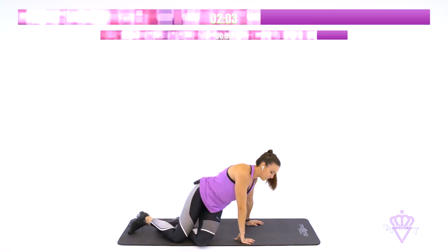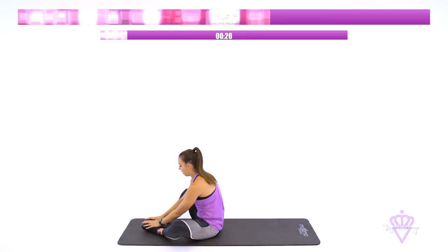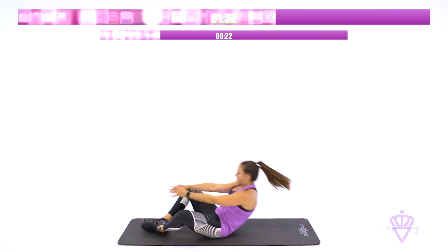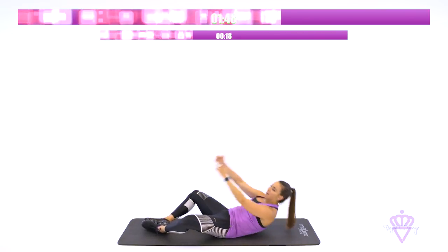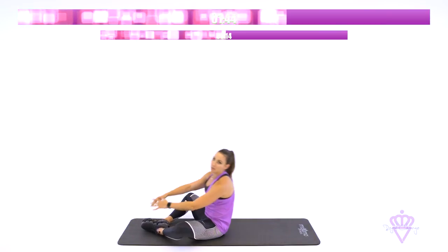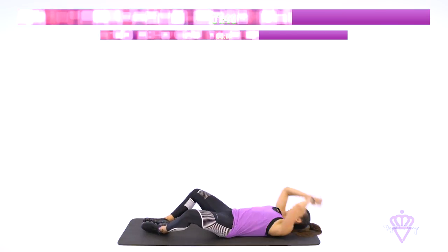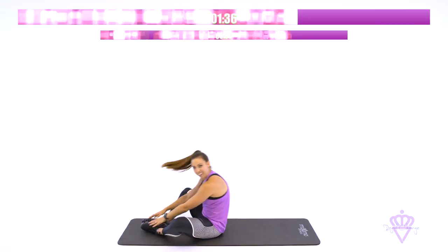Come on up into your sit-up position. We've got frog sit-ups — soles of your shoes together. Here we go. This engages your lower core. So when you're coming up it may be a little slower, but you're recruiting those lower belly muscles everyone wants to hit. 10 seconds. Come on. Don't slow down yet. You are over halfway there. And rest.